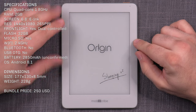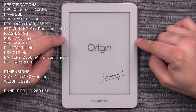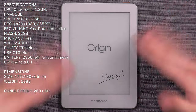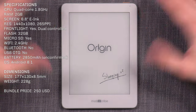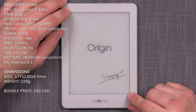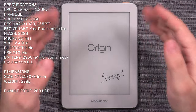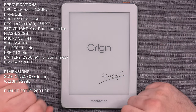The MobiScribe Origin is powered by a quad-core 1.8 GHz CPU with 2 GB of RAM and 32 GB of built-in storage. It also has that micro SD slot at the bottom, which means storage can be expanded — I tested a 200 GB card and it recognized it without any problem. The screen is a unique 6.8-inch size running a resolution of 1440 by 1080, which roughly translates to around 265 ppi — sitting in density between a 10.3-inch and a 7.8-inch device.